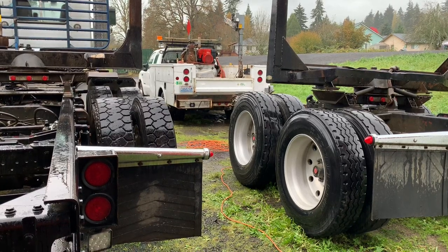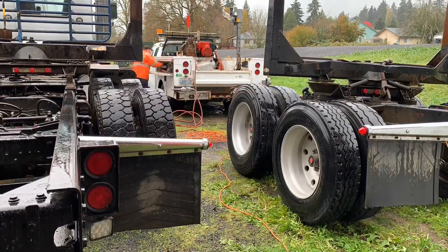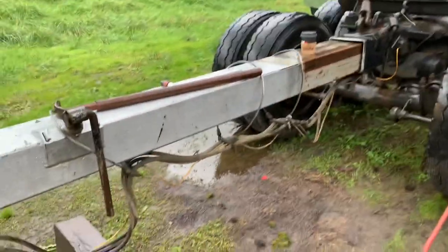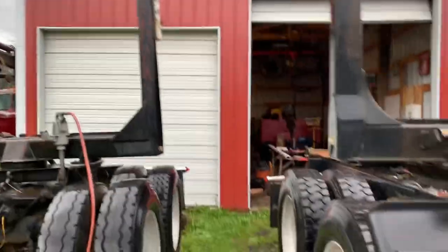Okay YouTube, I got that old compressor fired up in the service truck. The breaker bar and pipe wouldn't do it, so I'm going to use the big impact so I can get all those busted loose.